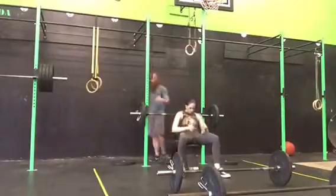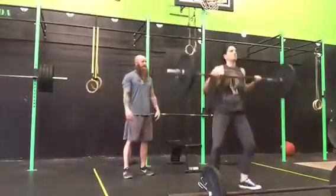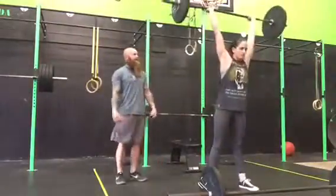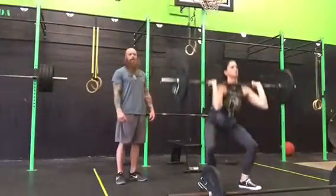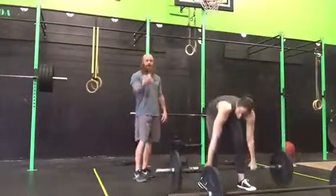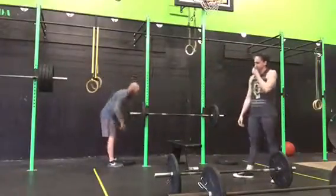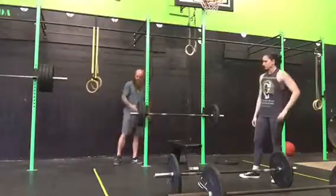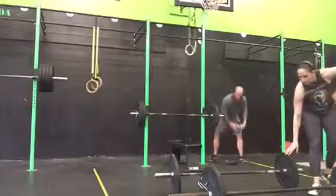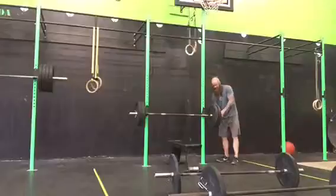After 10 reps, then we go to the thrusters. Thrusters: must come down, hip crease below the knees, full extension at the top, full lockout. There will be 15 reps. They need to go through the whole round before the next partner goes. As they are lifting, the other partner can set their bar up for their bench press. Clips must be on the bar at all times.